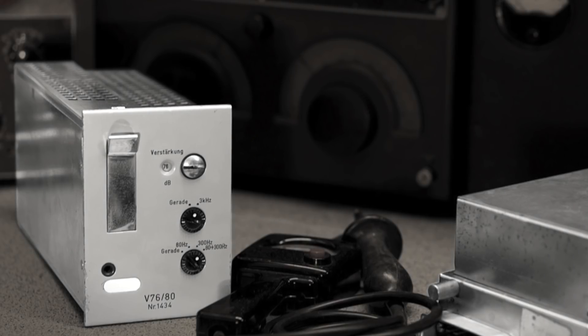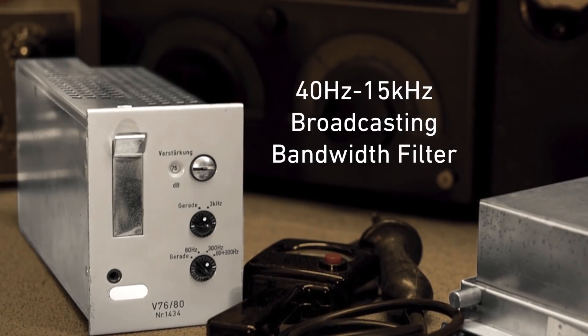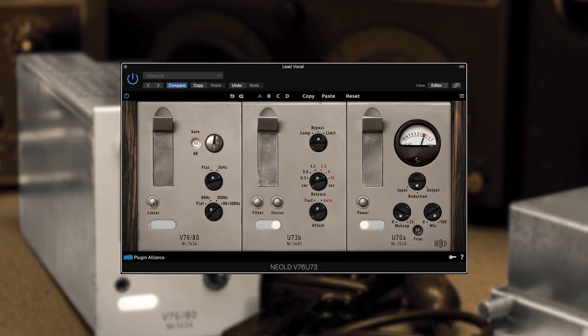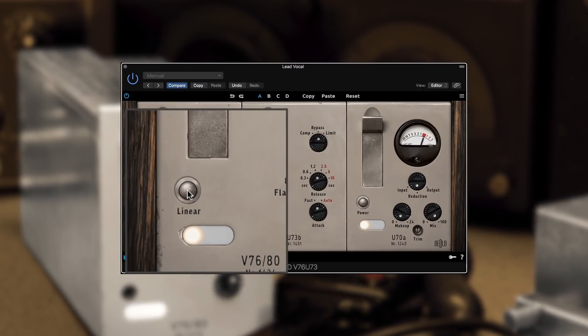Part of the authentic tone of this iconic preamp is its broadcasting bandwidth filter. However, if you feel that the frequency limitation becomes too much, just switch it over to linear mode.